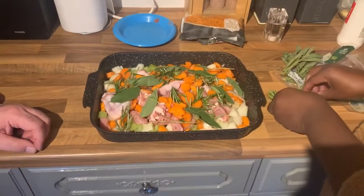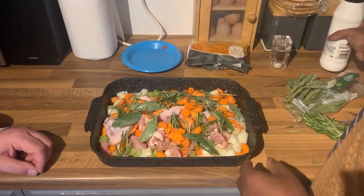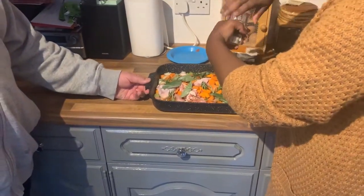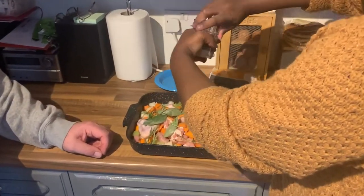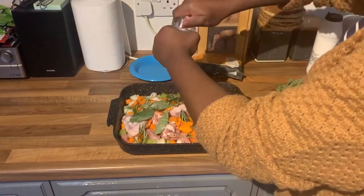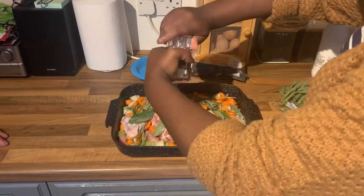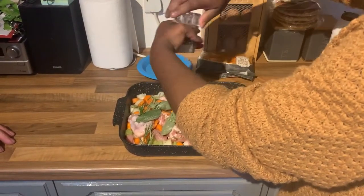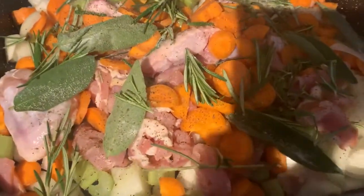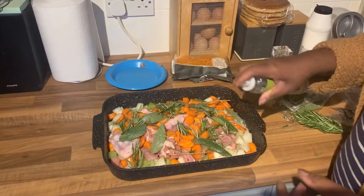It gives the flavour. Salt and pepper - a lot of salt, or not, just a little bit to taste. And this in the oven. I've got to put some oil on it - a little bit of oil, certainly some pepper. Sprayed oil - fancy, don't want to use too much.